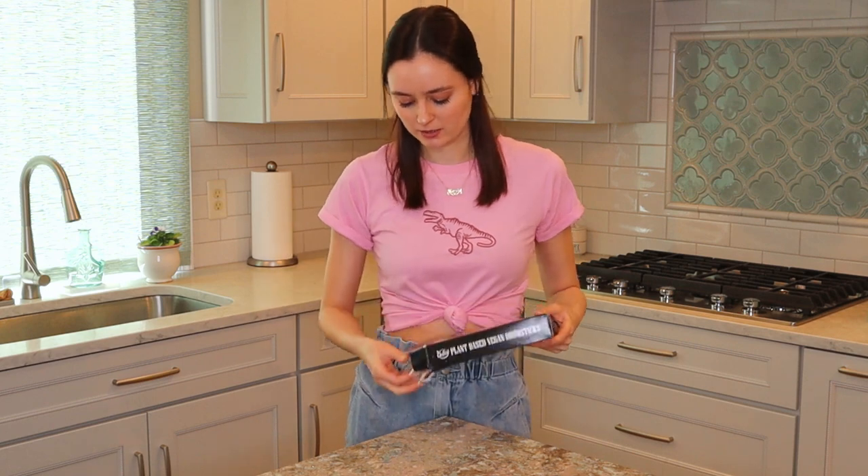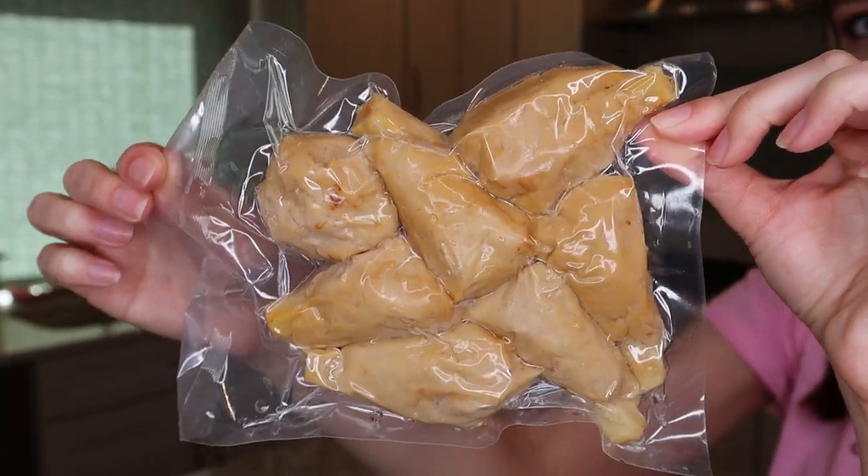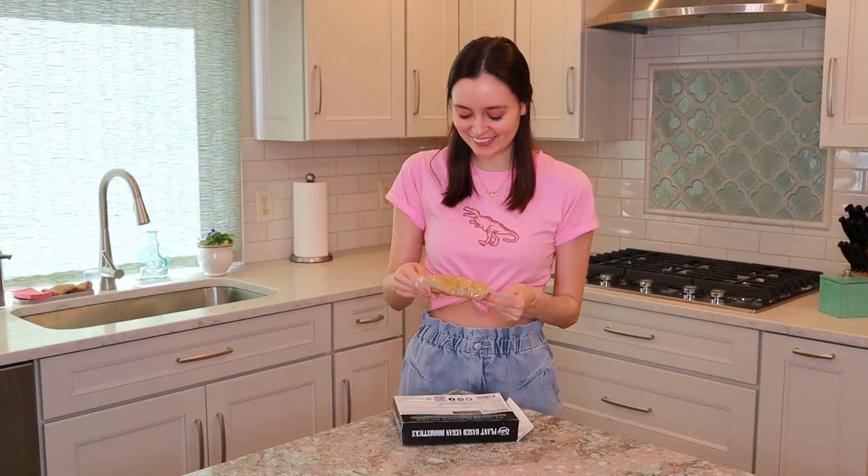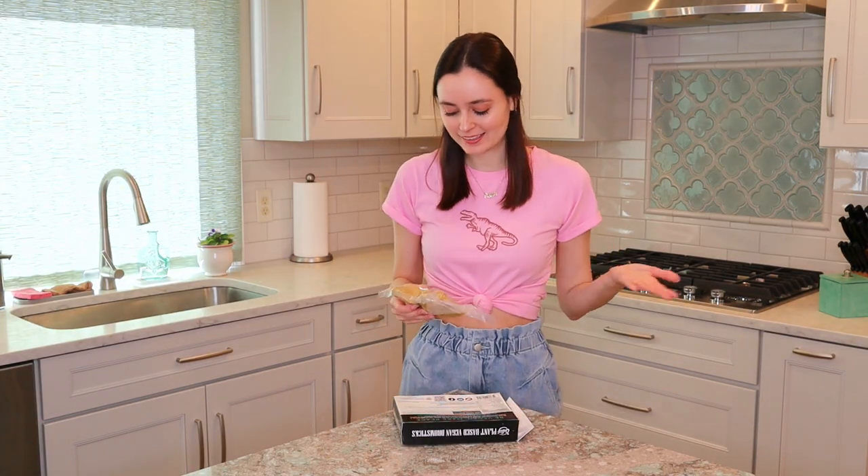So I am going to open these up and see what they look like. I don't even know how many are in here. It looks like there's about seven of them. I feel like uncooked vegan wings never look good, but these honestly look not too bad in my opinion. So let's cook these up.